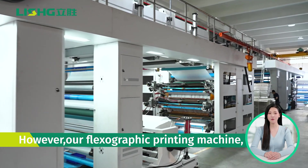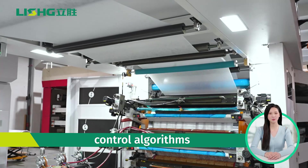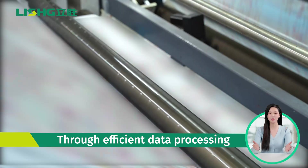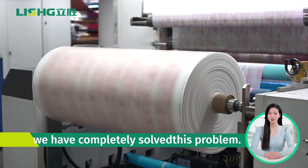However, our flexographic printing machine, equipped with intelligent control algorithms and advanced servo motors, achieves precise tension control. Through efficient data processing and optimization, we have completely solved this problem.